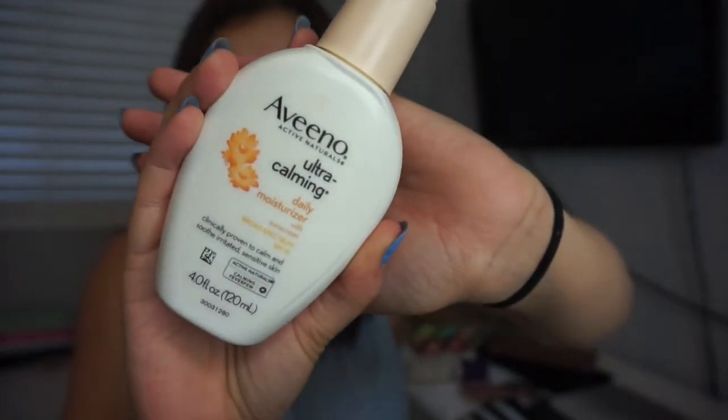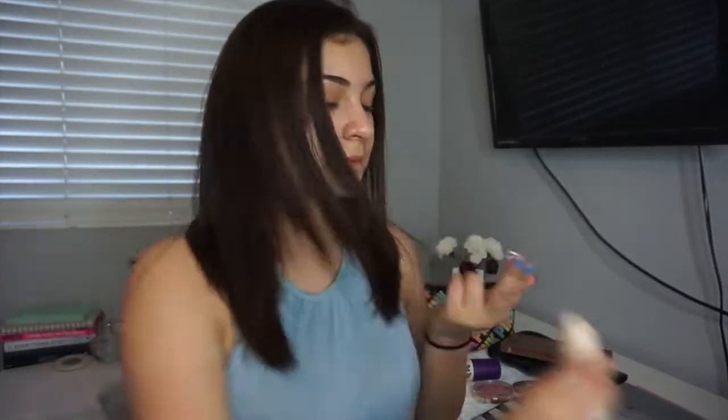For my moisturizer, I'm using my Vino Ultra Calming Daily Moisturizer, and I just rub that all over my face.